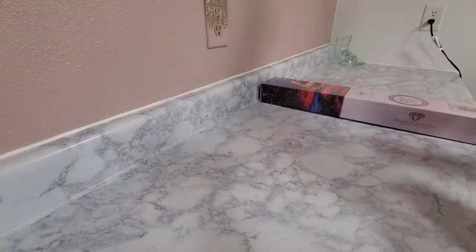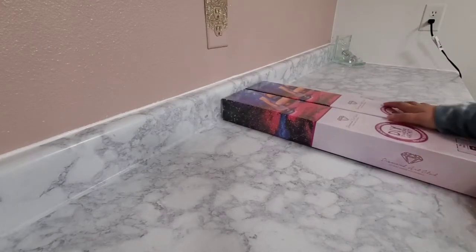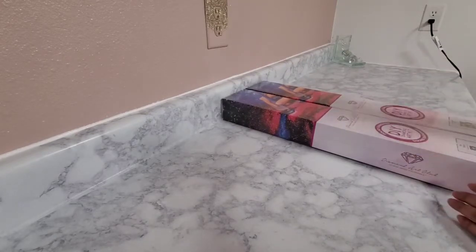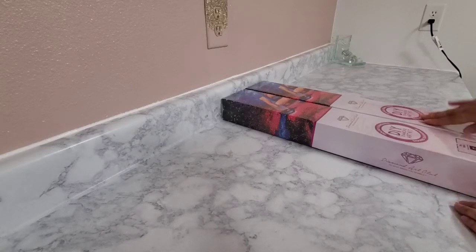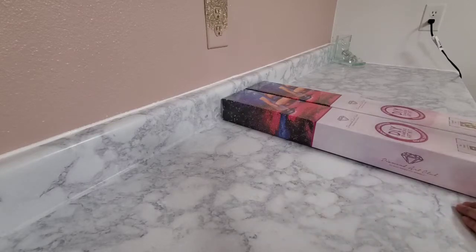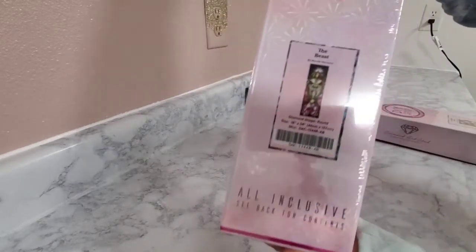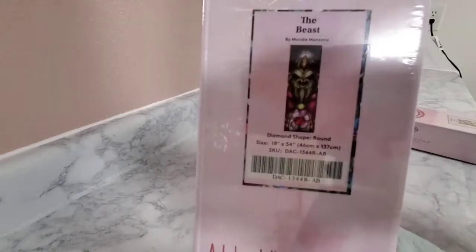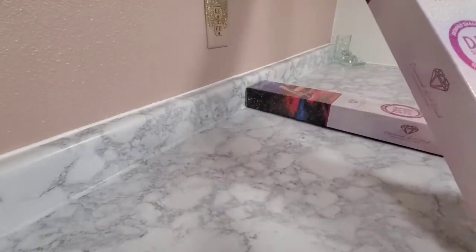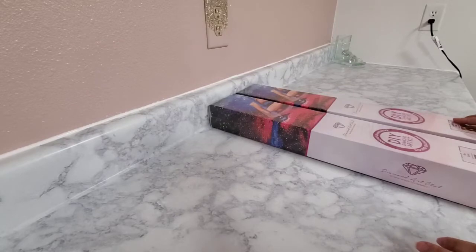I got two canvases as a gift from a friend. This is so amazing — I've been wanting this canvas for a long time, and this other one I had been eyeing as well. My friend ended up getting both for me. I'll just show you — I get the package and there's two in there, and I'm like, what!